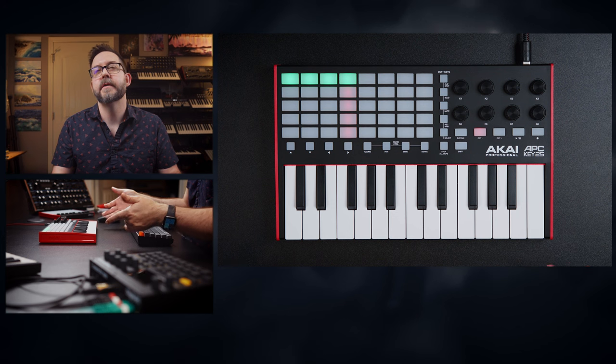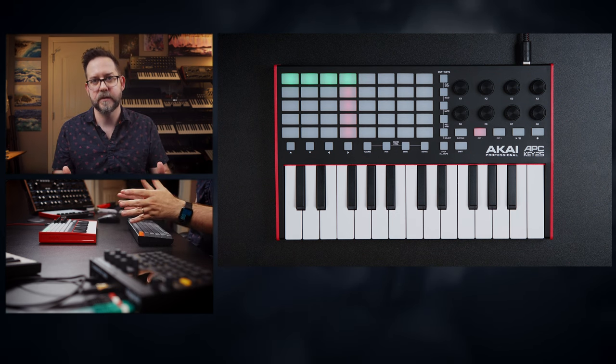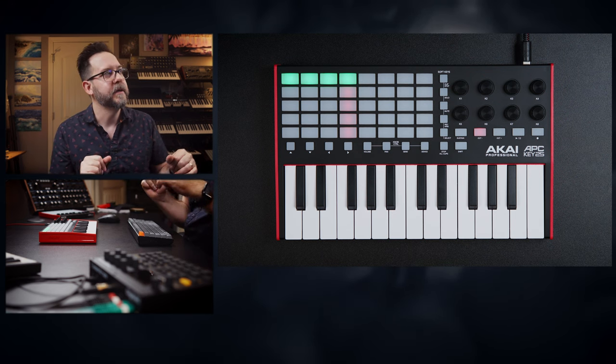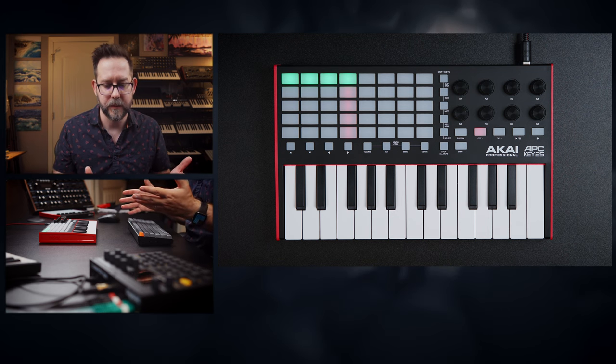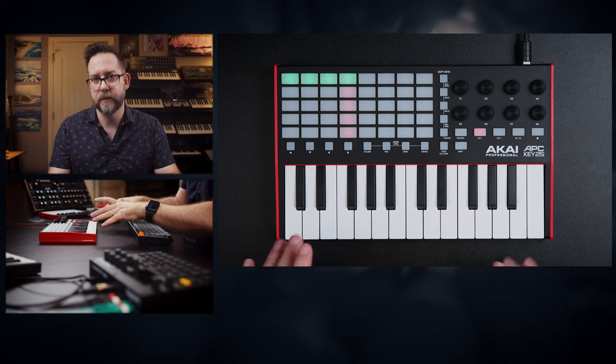You probably wouldn't even realize the missing features until you actually get a different keyboard that has them. Aftertouch is one of those things where, if you don't know why you'd want it, it's definitely not something to concern yourself with right now. It's more important if you're an experienced keyboardist who understands what aftertouch can do to your sounds as you're playing. But if you're new, I wouldn't worry about it — this keyboard will be perfectly fine for you.